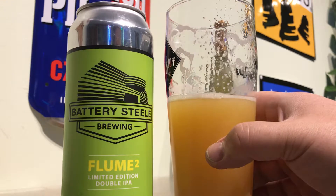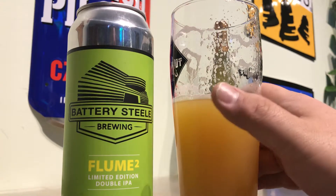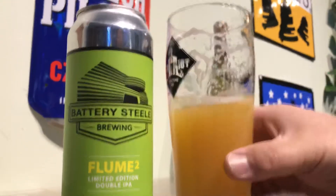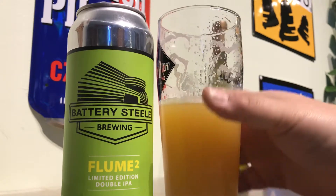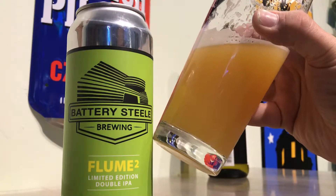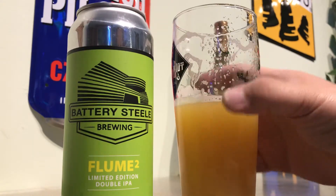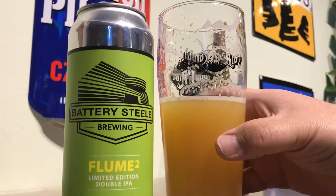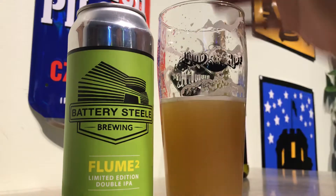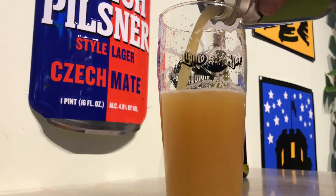I am definitely going to give this — I'm almost thinking about giving this a 10. 10 out of 10. This is exactly perfect to style. Could be a touch juicier, but I'm sure that's not what they were going for. I'm going to give this 10 out of 10. This is a really perfect double IPA, especially a perfect New England style double IPA.